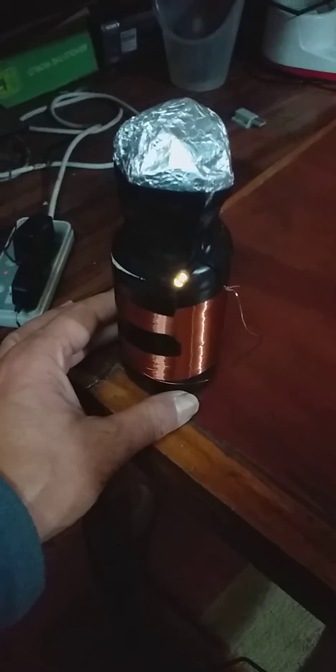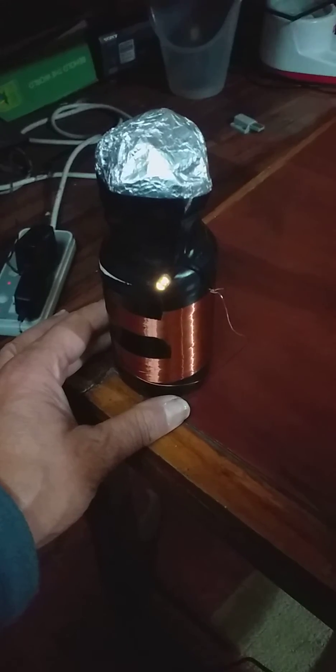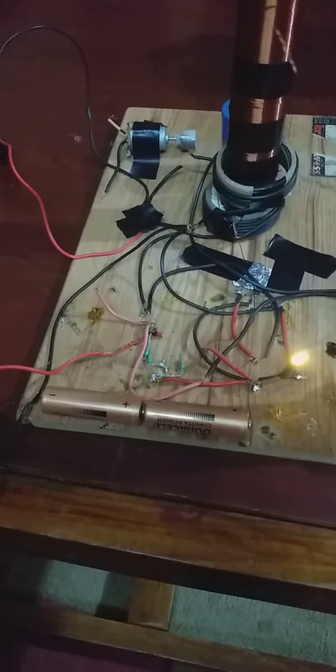This is a coil all around a plastic bottle. And these are my circuits. I shall try to explain them some other time.